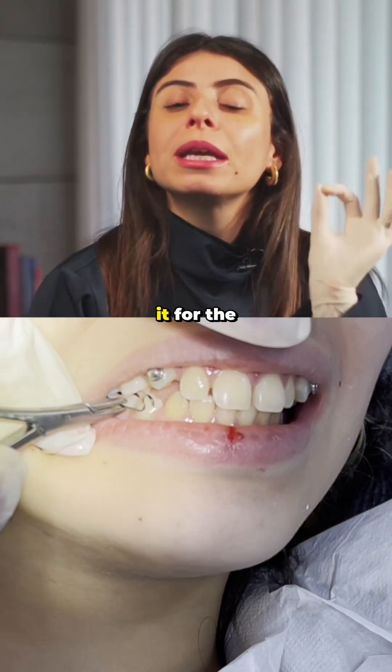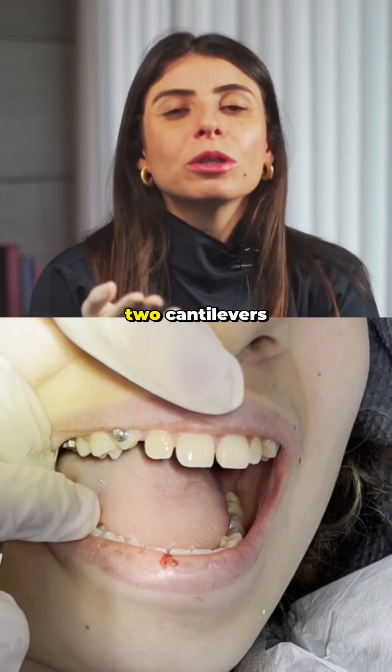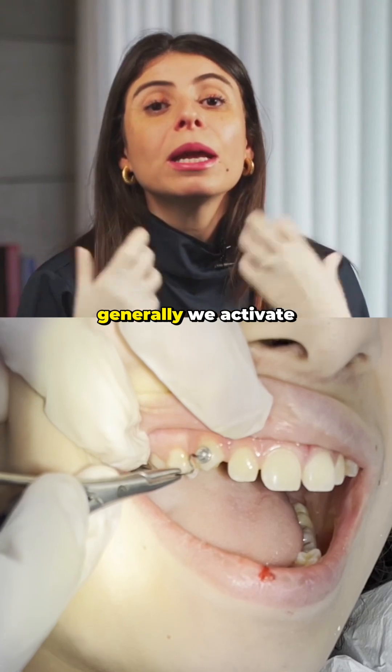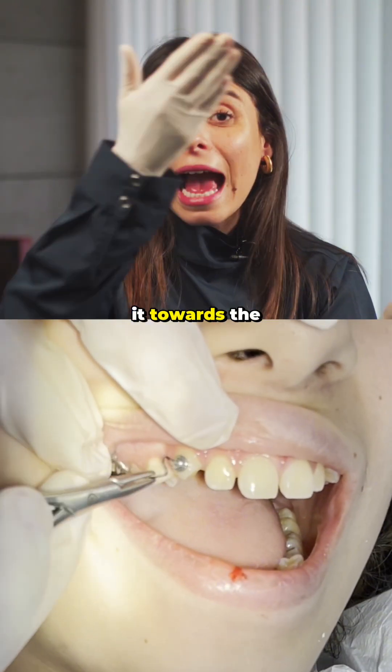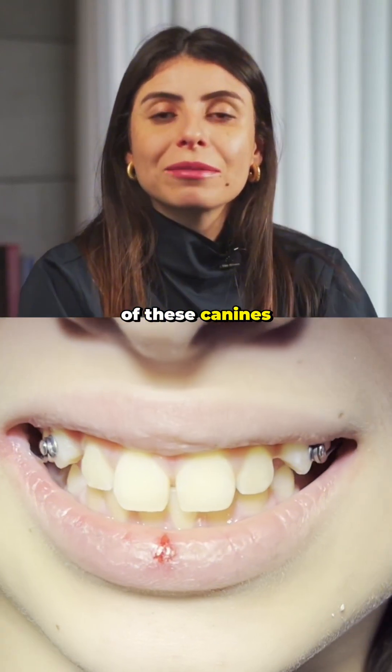We frequently use it for the traction of impacted canines, as in this case shown, where we have two cantilevers to adjust the position of the canines. Generally, we activate it towards the incisal to achieve the extrusion effect of these canines.